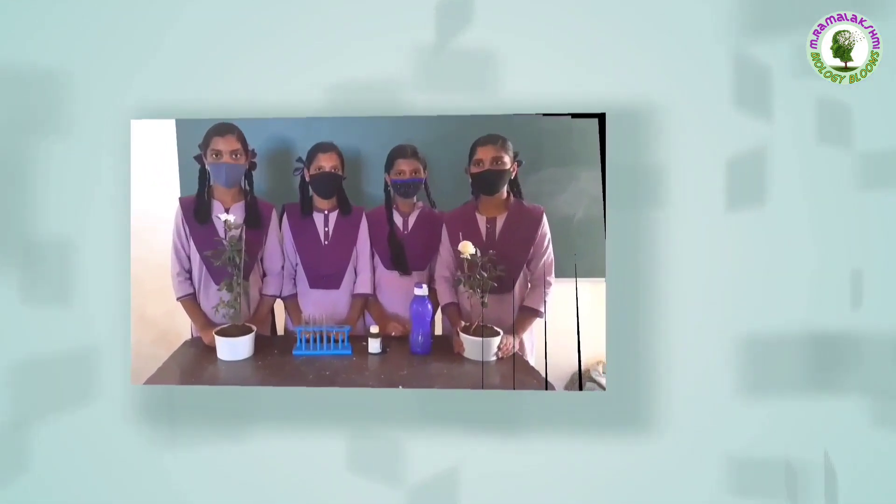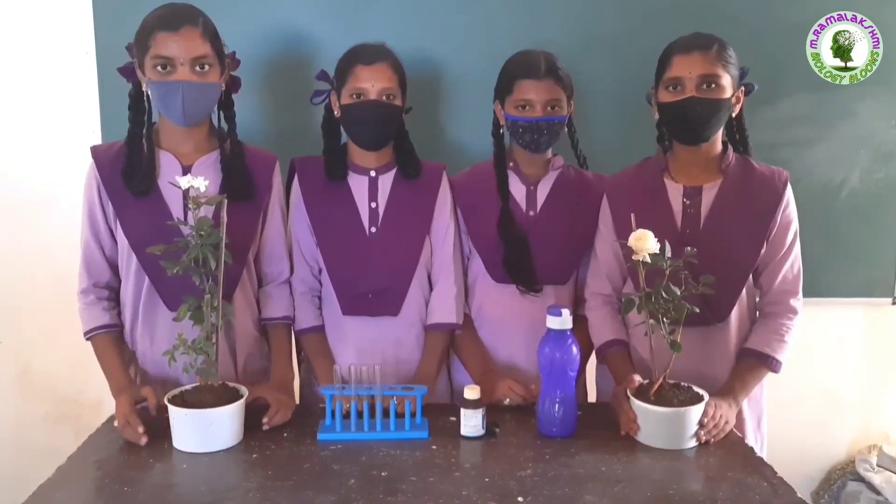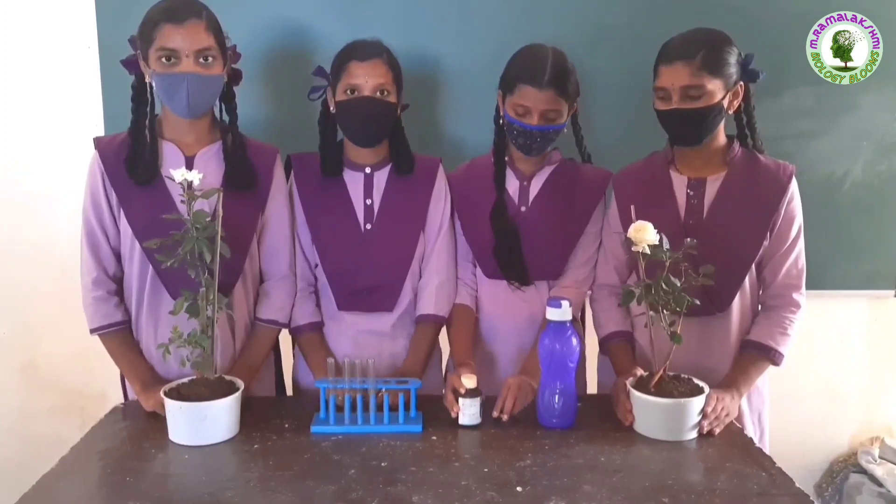Photosynthesis requires light energy. To prove that light is essential for photosynthesis, we will do an activity. To do this activity, we need two potted plants of the same kind, two test tubes, iodine, dropper, and water.